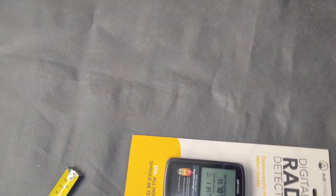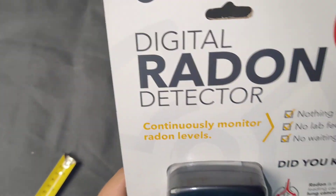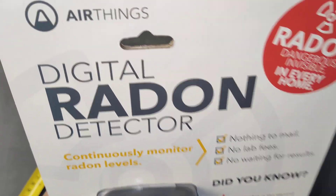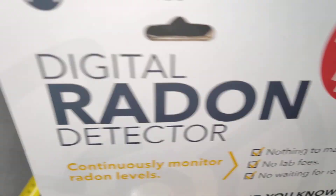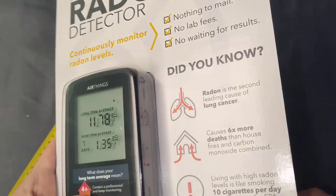Hey guys, this is a very quick unboxing and review of the AirThings digital radon detector. This is a passive diffusion radon sampling, alpha spectrometry radon detector.